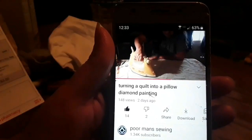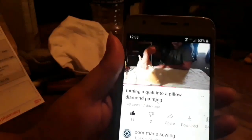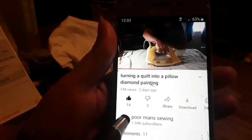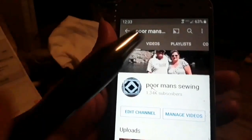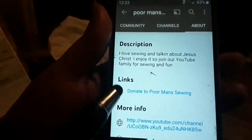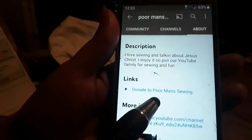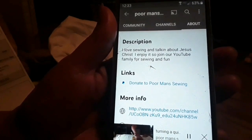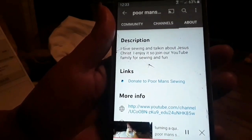I would appreciate you donating to Poor Man Sewing. This is how you donate — you go to Poor Man Sewing and mash on it, then you go up here to About and mash on it. Right here it says Donate to Poor Man Sewing. It will be very much appreciated. Thank you very much.